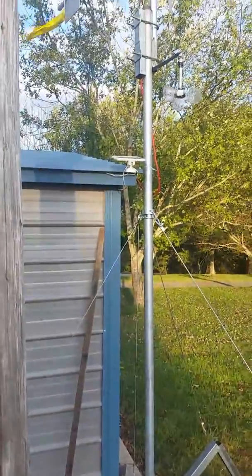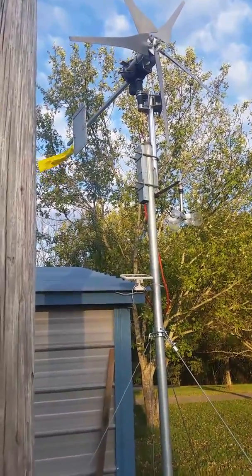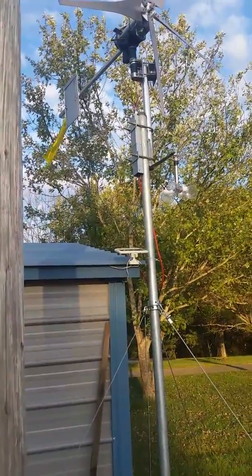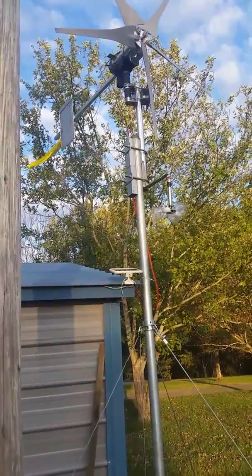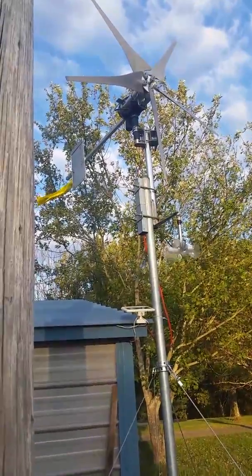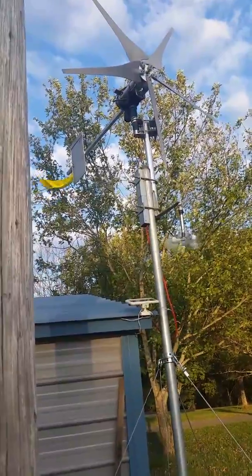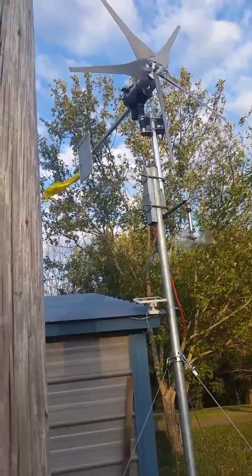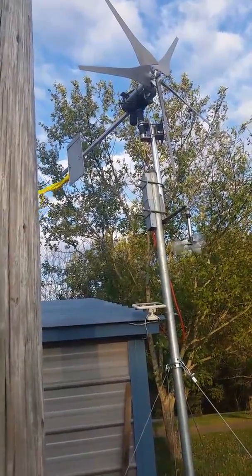Building this wind turbine, one of the main parts is the yaw bearing. I've tried ball bearings, and I found that using the things you put under furniture legs — that Teflon plastic piece — just cut a hole in it. Makes awesome washers, fits folks right nicely.